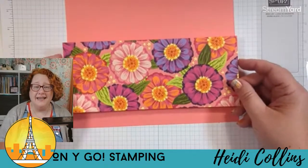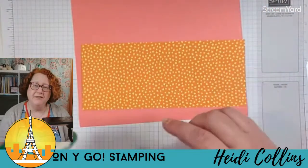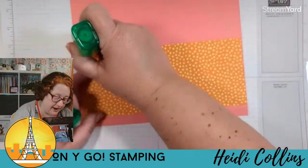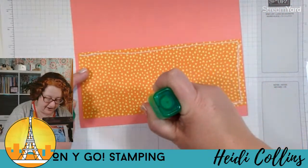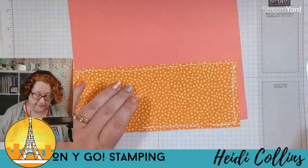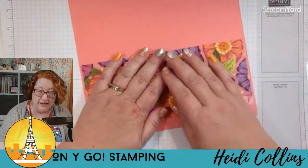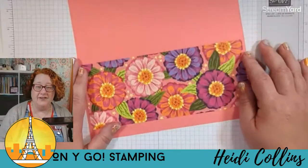I'm going to put on the designer series paper — I'm using the Simply Zinnias designer series paper, which is one of the online exclusives — on the front. I'm using Flirty Flamingo cardstock and some green glue. When putting the adhesive on, I only want to put it on the edges, not in the center. I'm just centering the designer series paper between those score lines.